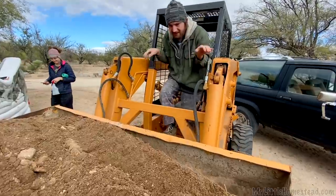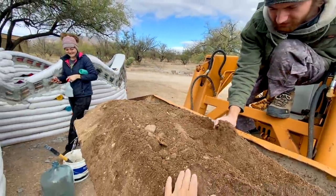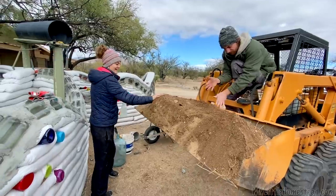Gotta love the damp dirt! Check it out — don't have to wet it down or nothing. Thank goodness for the rain.